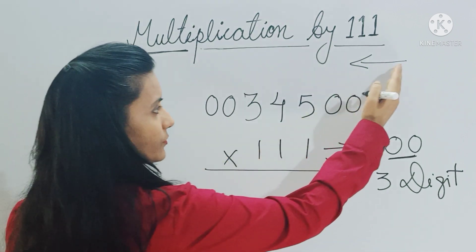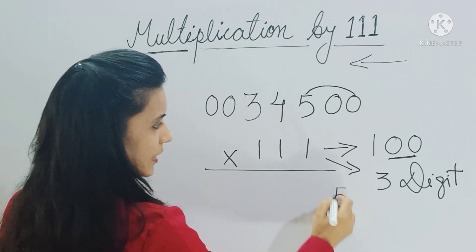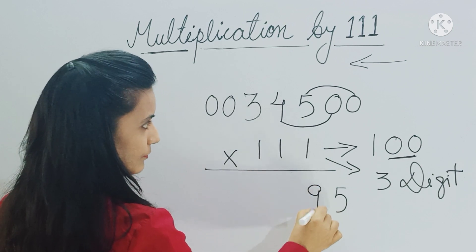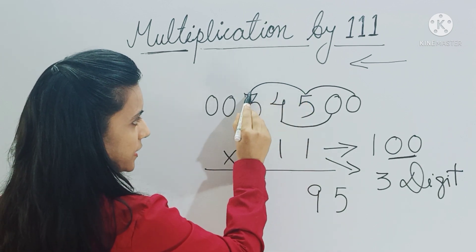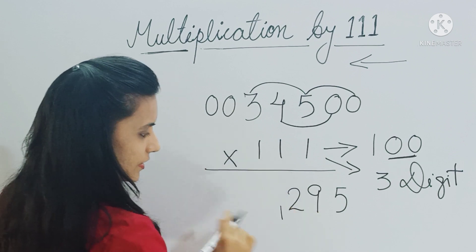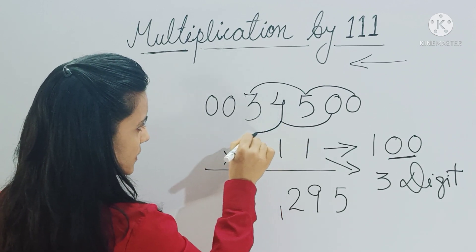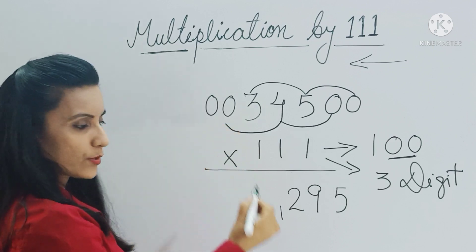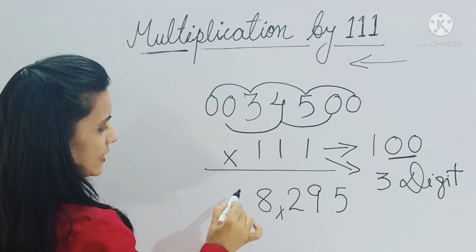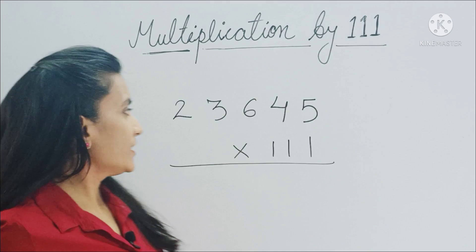Add zero plus zero plus five — you get five. Then leave one digit and start from here: zero plus five plus four gives you nine. Five plus four plus three gives you twelve. Twelve is a two-digit number, so write it with one as the carry forward. Now add four plus three plus zero, which is seven; seven plus one gives you eight. Finally, three plus zero plus zero gives you three. So your answer is 38,295.